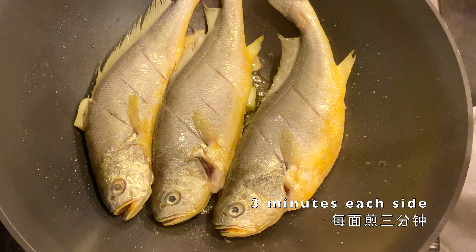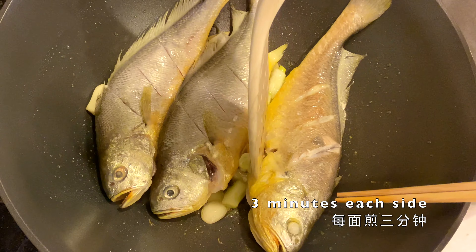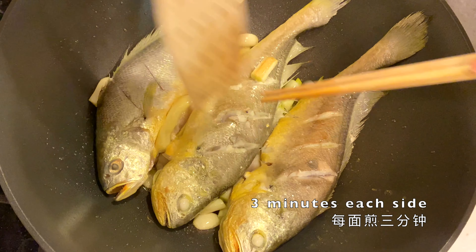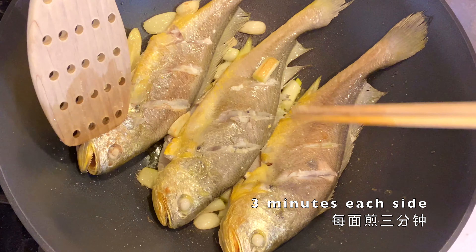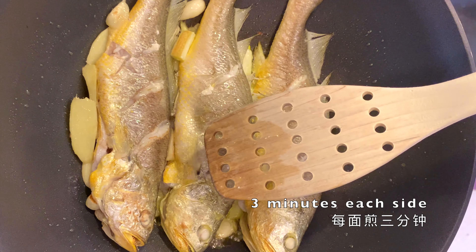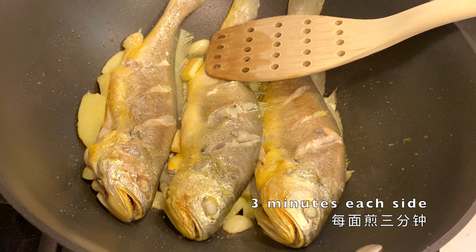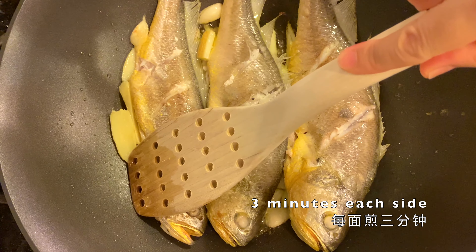Do it again. Now, exciting moment — I want to flip it over. Okay, the skins are still intact. We flip it over again; this one is a little broken, but not bad. They are all successfully flipped over. And another tilt. During the whole process, we really want to make sure the whole fish is fried evenly from the head to the tail.